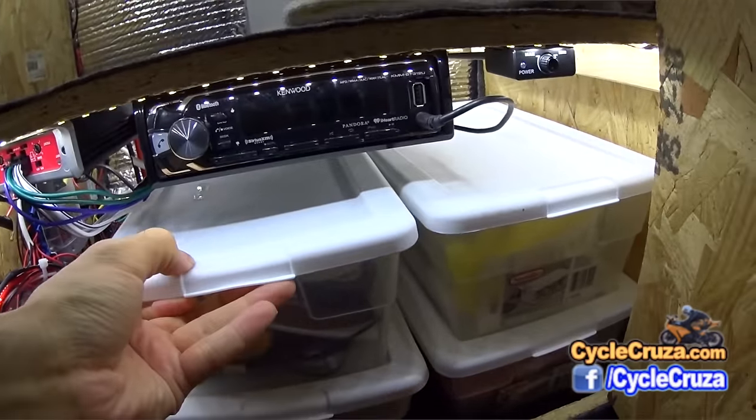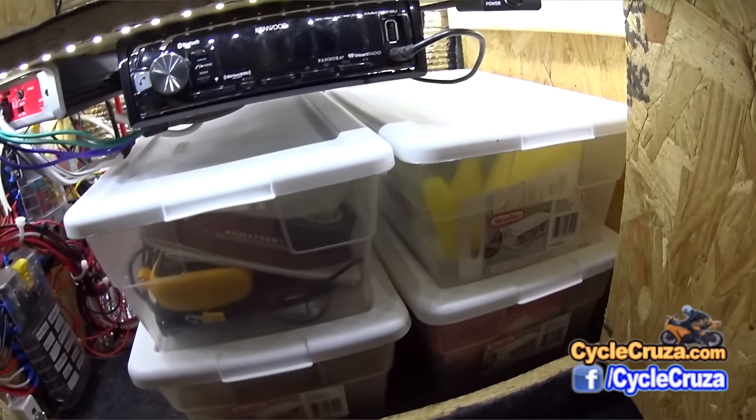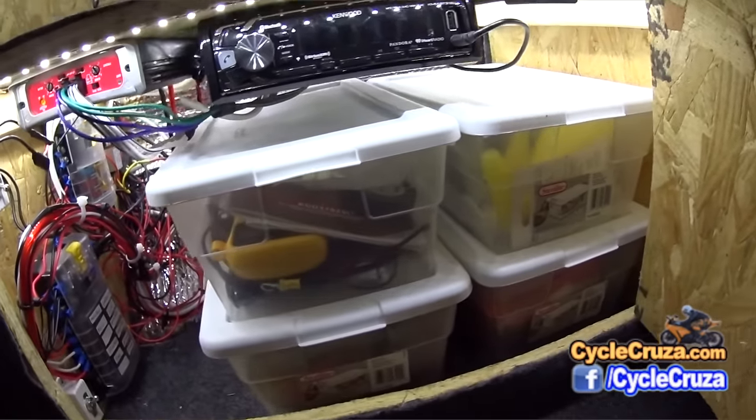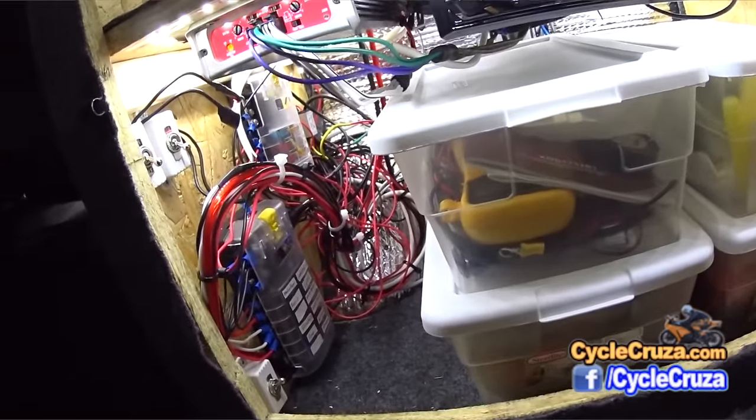I also added four shoebox storage containers here that hold a lot of different little items I use for the van. And I redid all the wiring in the van and put in two fuse boxes.